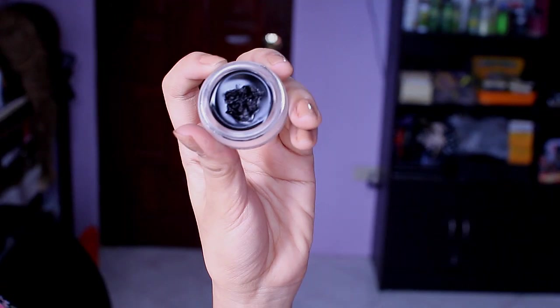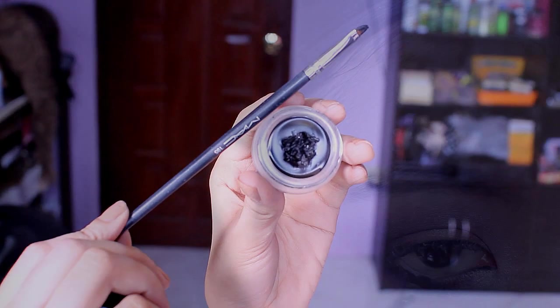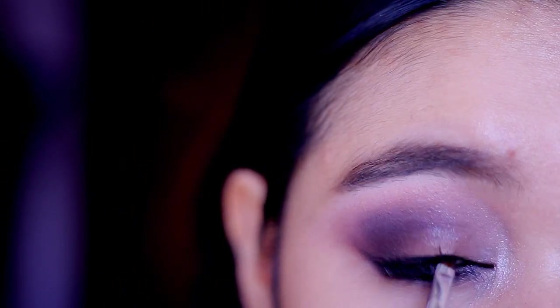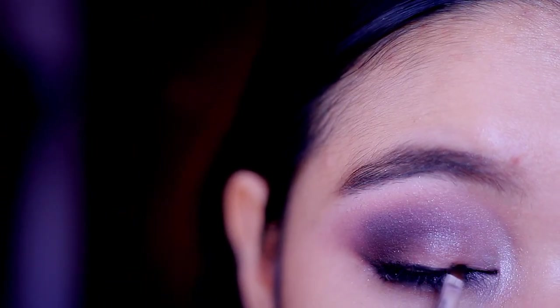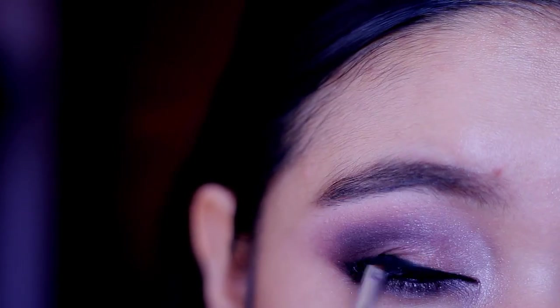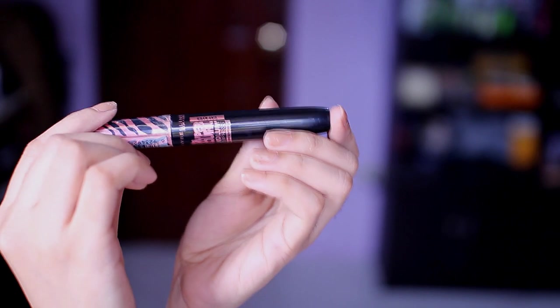I will be using a gel liner to line my waterline and lids. I started off thin and just gradually thickened as I go. Now I'm going to apply one coat of mascara on my upper and bottom lash line.